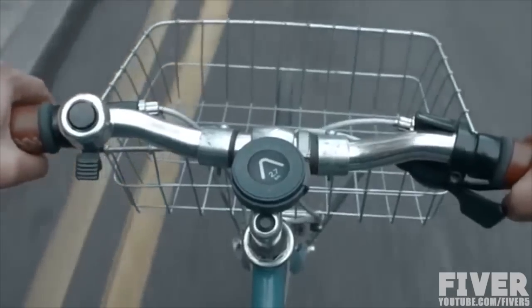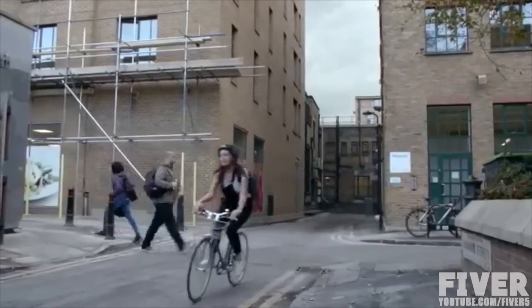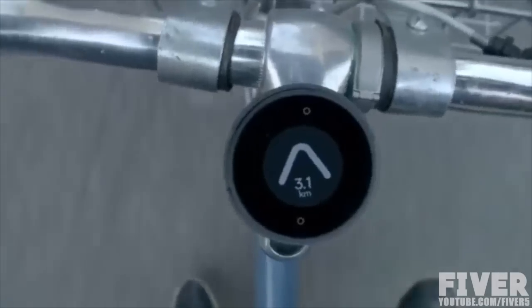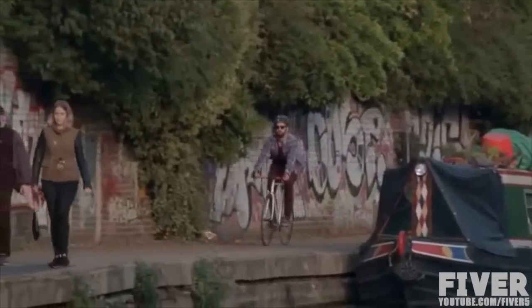Whereas when you just know the bearing and you're just cycling, you actually think, oh that road's more interesting, I'm going to go down here, or I fancy weaving through these roads. It just makes it a bit more relaxing, a bit more of an adventure. I like the fact that you're involved in the navigation and actually trying to align the route you're taking with the Beeline arrow. And when you get that spot on, it's actually quite fun.